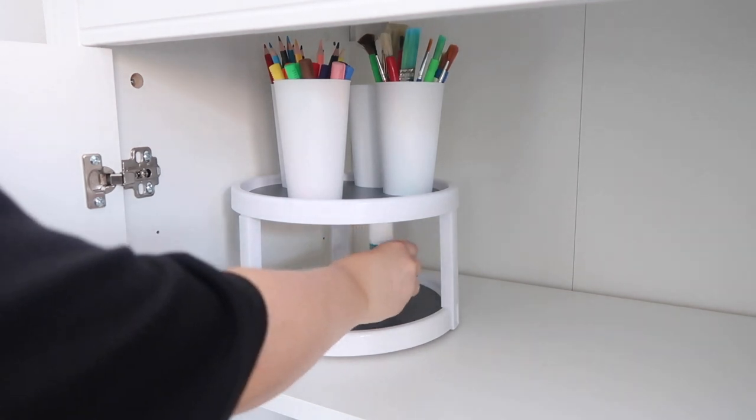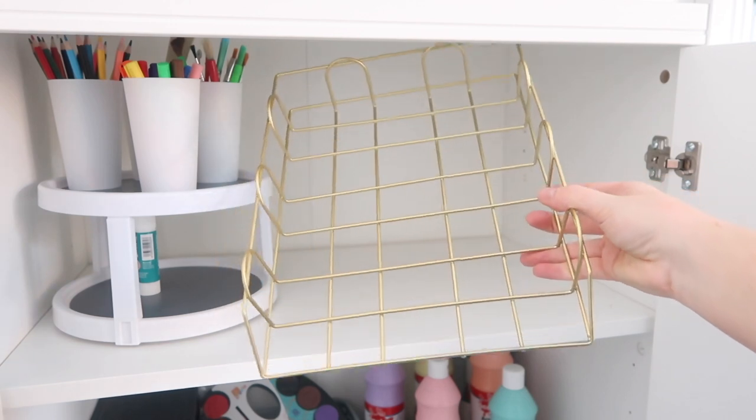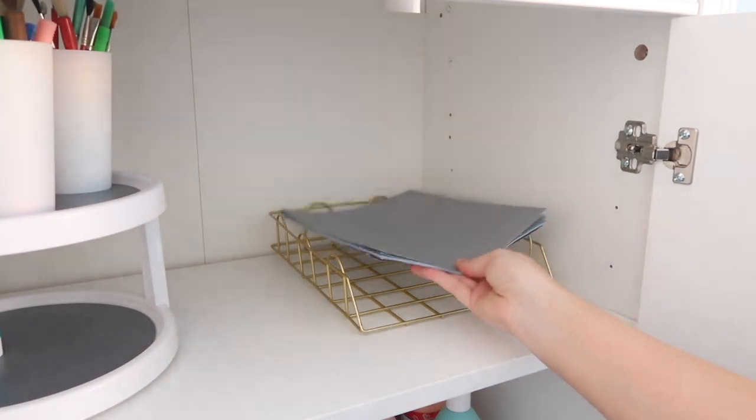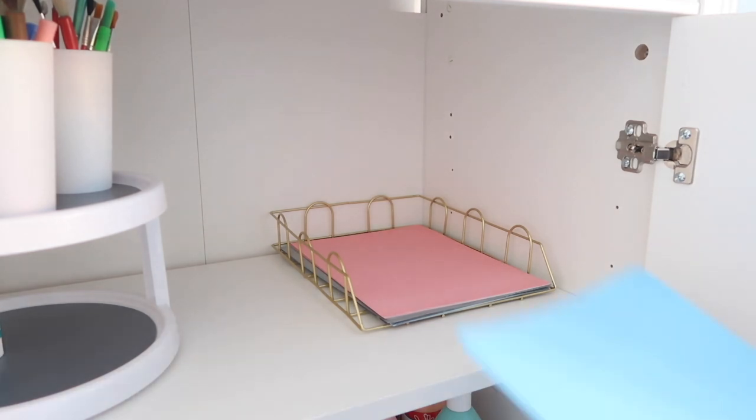I wanted to put glue sticks in the bottom and I thought we had loads, but we've actually only got one left so he looks so lonely down there — I need to get some more. This gold paper tray was also from Poundland, can you believe it? And I'm going to fill it with all of the different coloured cards and paper that he loves to use.